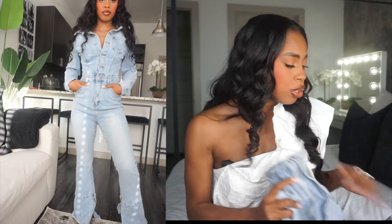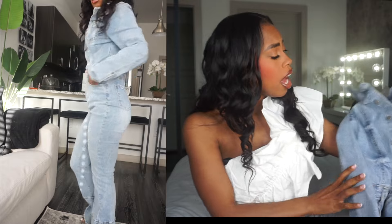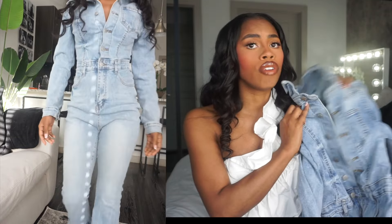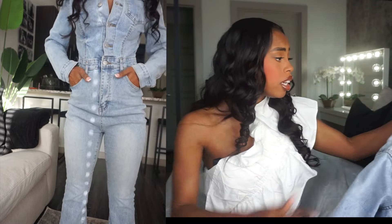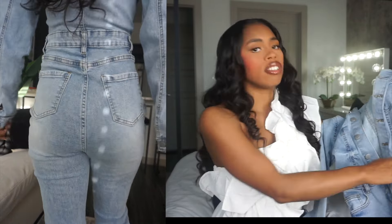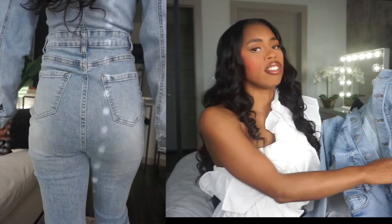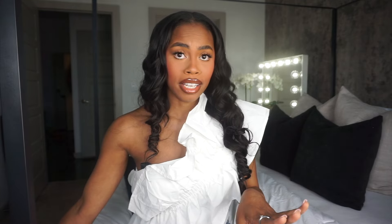As of lately I have really been into denim looks, so the first denim item is this denim jumpsuit. Let me tell you, this denim jumpsuit is so freaking cute and it looks so good. It goes all the way to the floor. I can see myself wearing a red pump with this, a red lip, a cute red bag — it will be so freaking cute. I can't wait to actually wear this somewhere. This is a spring outfit, not a summer outfit. I love the light wash denim. The button details are great, it does have pockets, and I love the way that it fits.